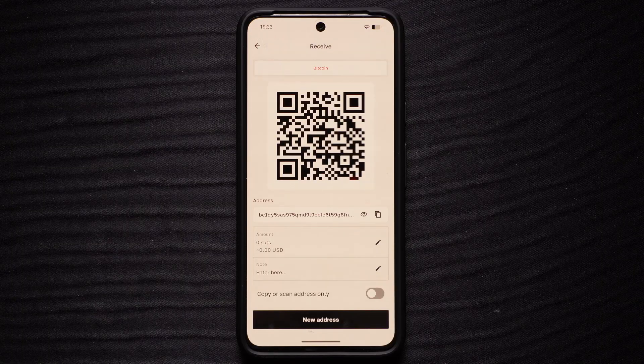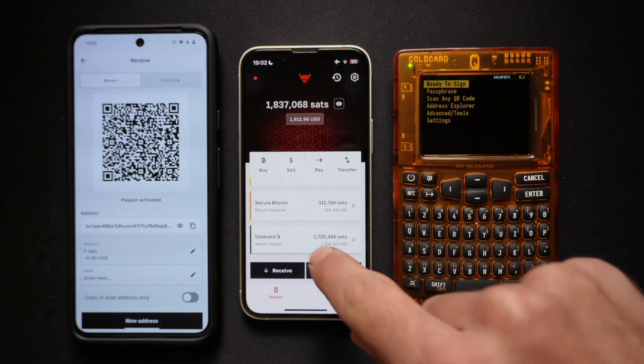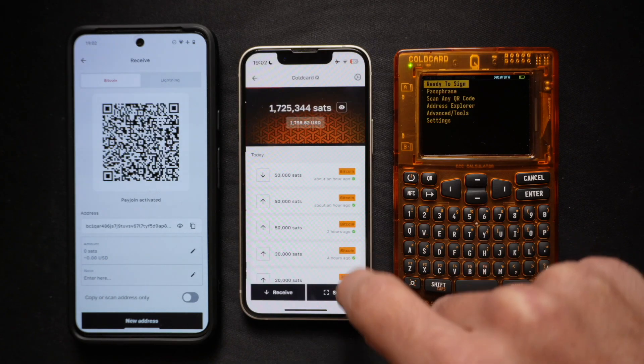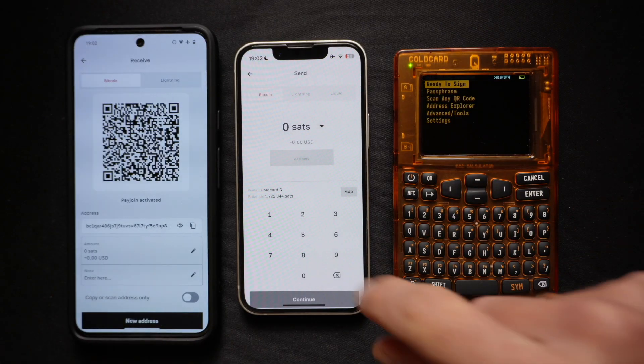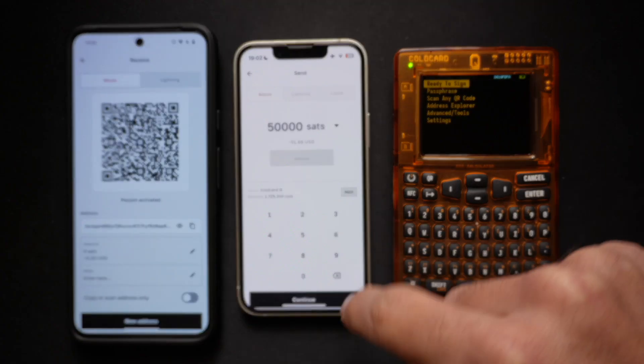You will securely receive your funds directly into your ColdCard Q wallet. To broadcast transactions from your ColdCard Q using your Bull Wallet, you first select the ColdCard wallet that we imported, click Send, open the camera, and scan the QR code of the Bitcoin wallet you want to send to, or copy-paste the address. Enter the amount — in this example, we'll send 50,000 sats.